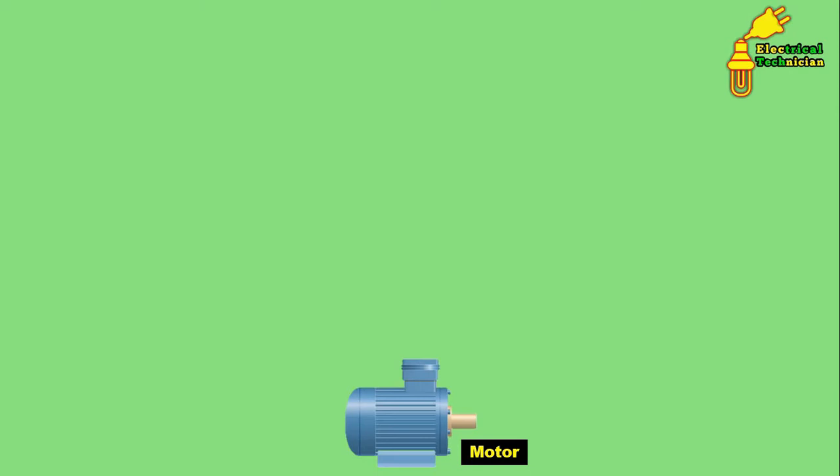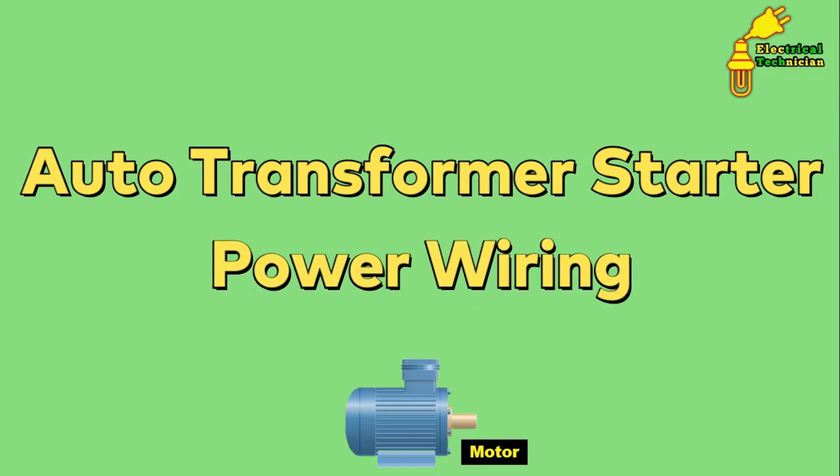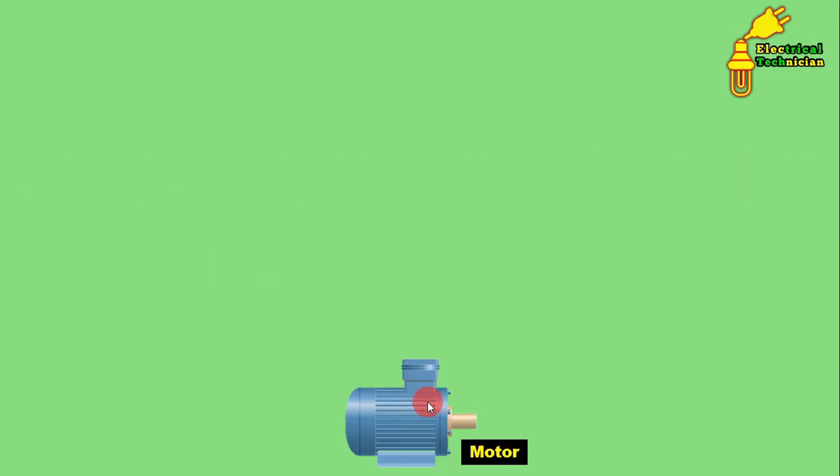Welcome friends to my channel, The Electrical Guy. Today in this video you are going to learn how power wiring of an auto transformer starter can be done. In this video I will only discuss about power wiring; in the next video, control wiring will be discussed.